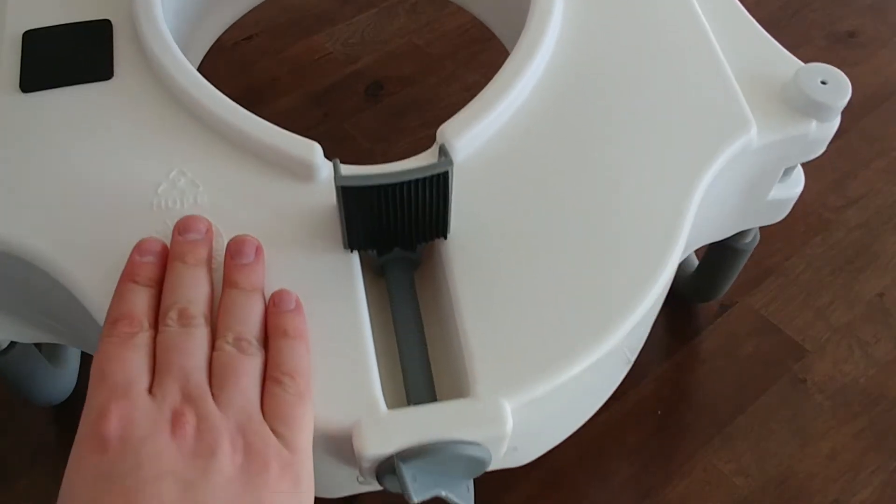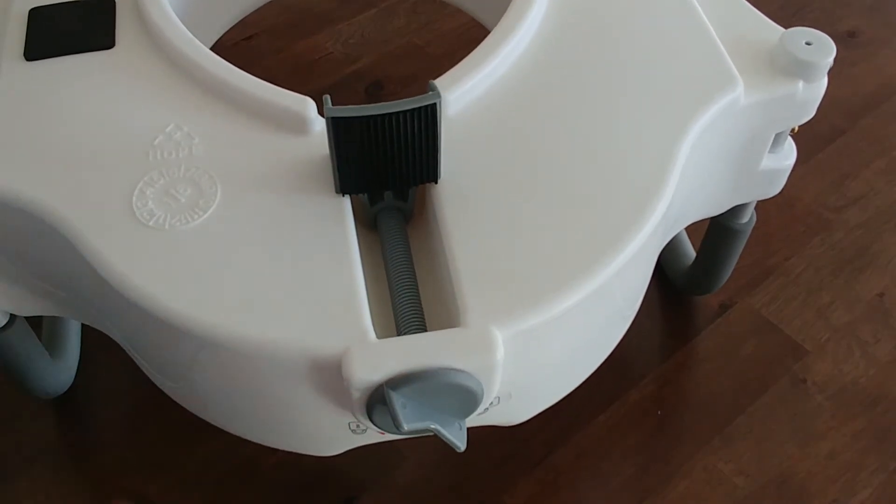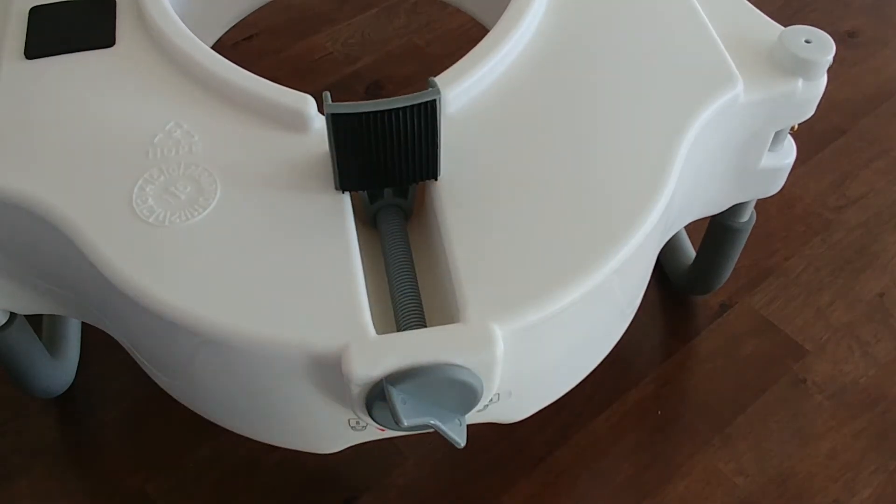Make sure it's on there well. Get that underneath the back lip first, loosen this up. Once it's in place, tighten it down and you should be all set.